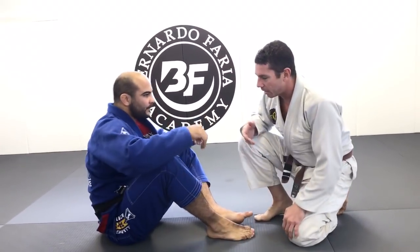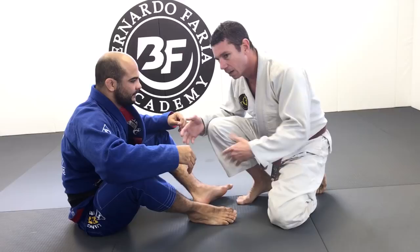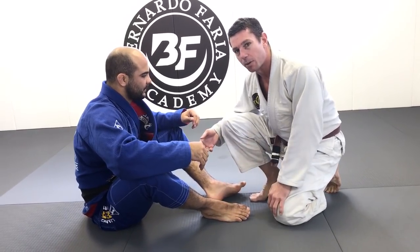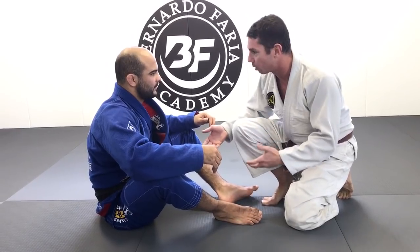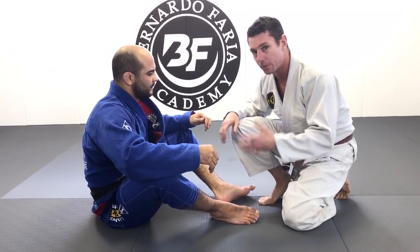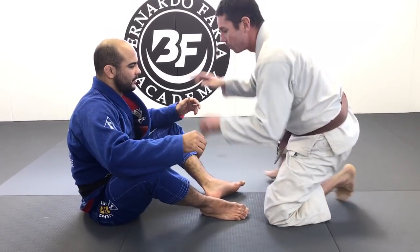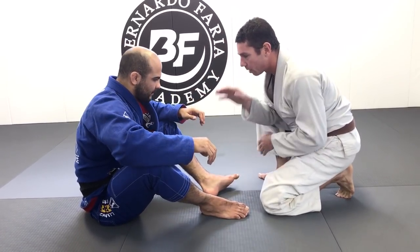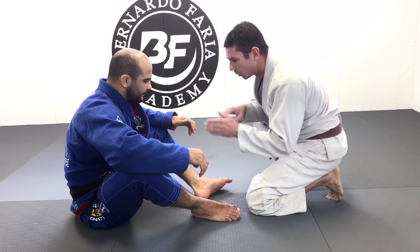Alright guys, like he said, it's a version of the Marcello pass — the over-under — and going from that. I decided to see if I could get a little step further to make it a little easier. And if it doesn't work, then I'm just ending up in the Marcello pass anyway. The key to it is definitely the underhook. Without the underhook, I've got nothing — I'm just kind of flopping around. It starts here, and I'm looking for an opening on one of the sides. Typically my lead leg will be the side that I'm going for the underhook.